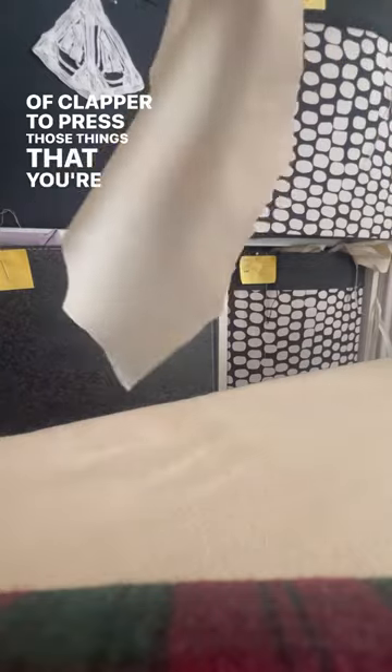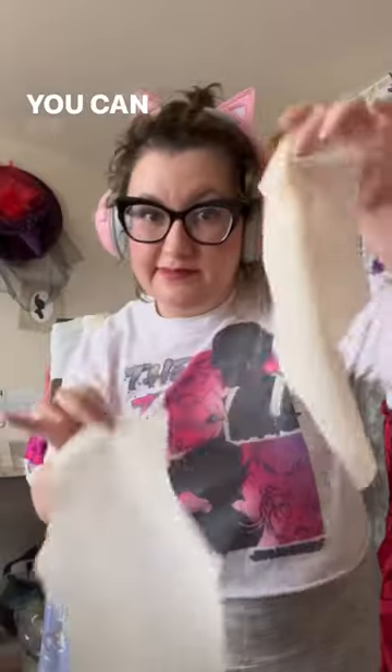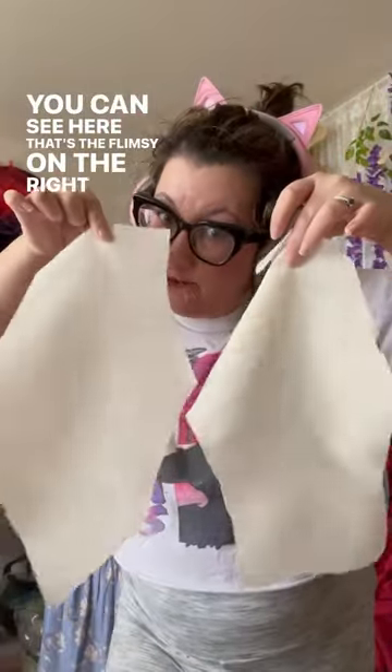If you have really flimsy fabric, use some starch if you're going to work with it. You can see here — that's the flimsy on the right, and the left is the starched. And shoutout to Walmart for always having everything I need for sewing.